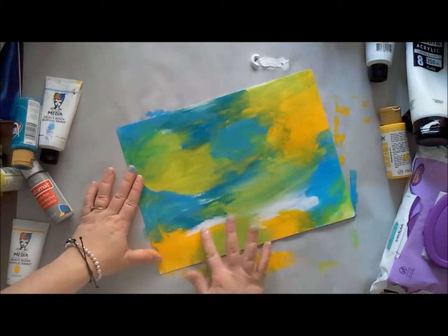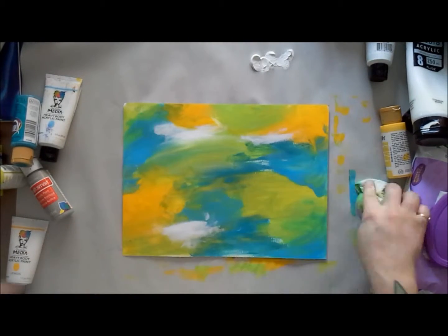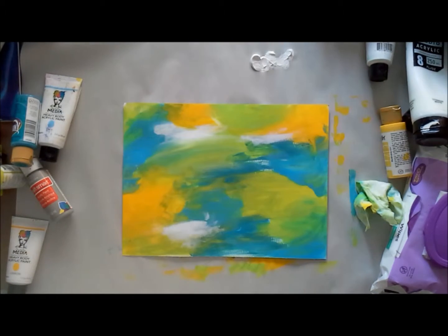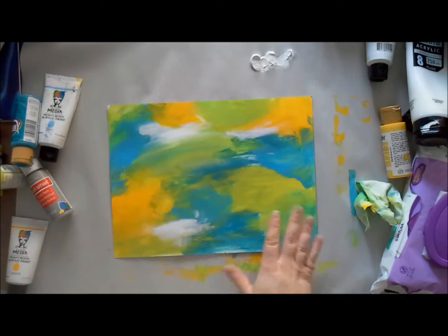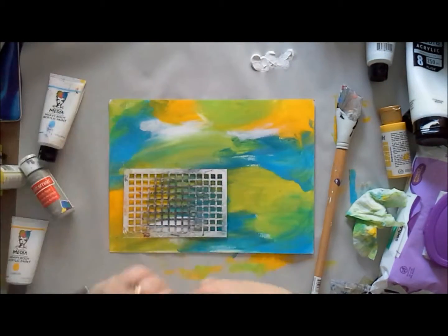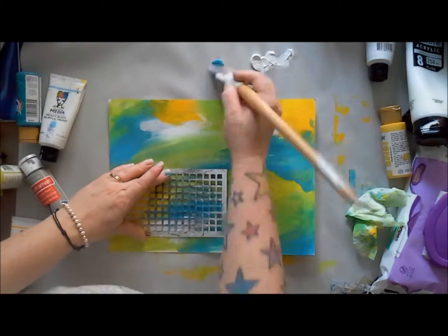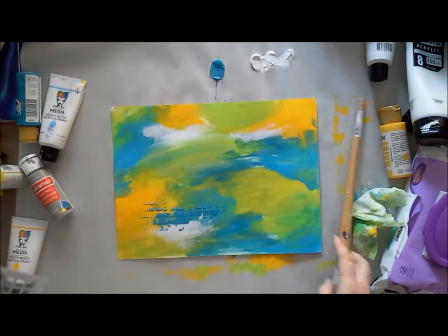I'm heating in between some layers. When paints are wet, they mix and you get a blended effect, but if you dry between layers the colors just lay on top of each other, which can be a really great effect. That's how I added back in some white — I really like white space in my projects.